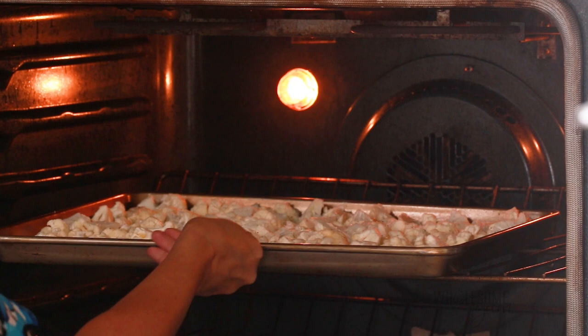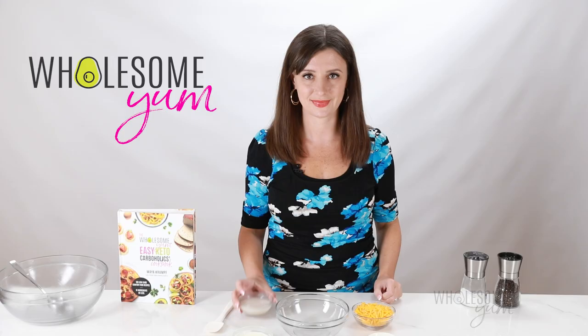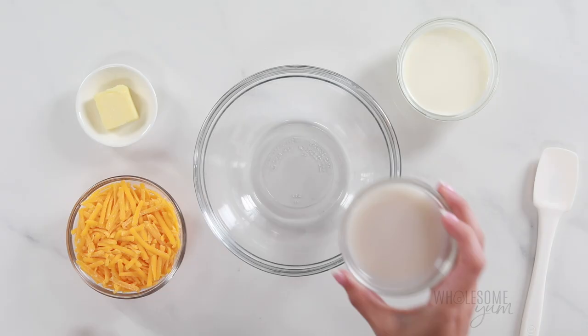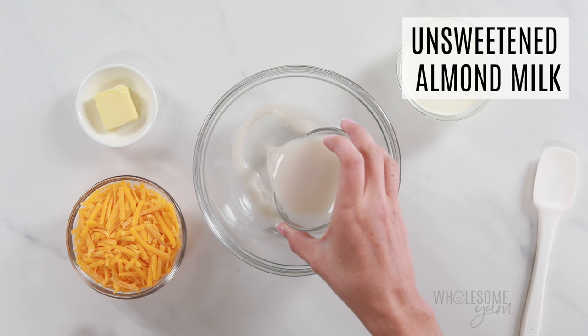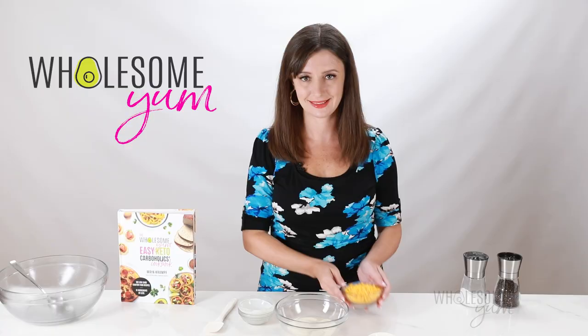Meanwhile, we're going to cook our keto mac and cheese sauce. This is super simple. You're going to combine a quarter cup of unsweetened almond milk — or you can also use coconut milk here, or really any milk you like — and a quarter cup of heavy cream. Coconut cream works fine here as well, but the cheese sauce is still not going to be dairy-free because of the cheese.